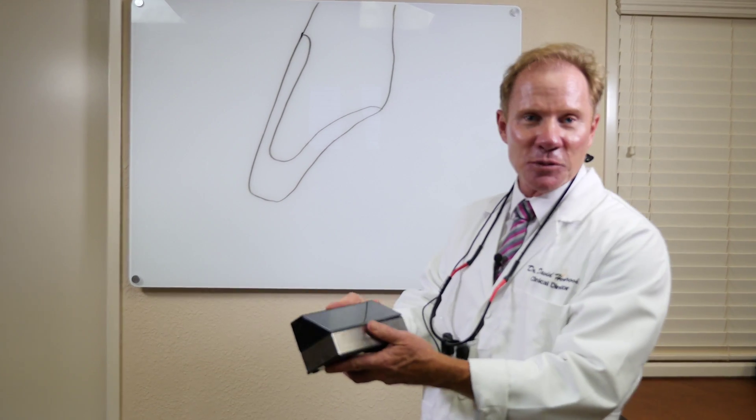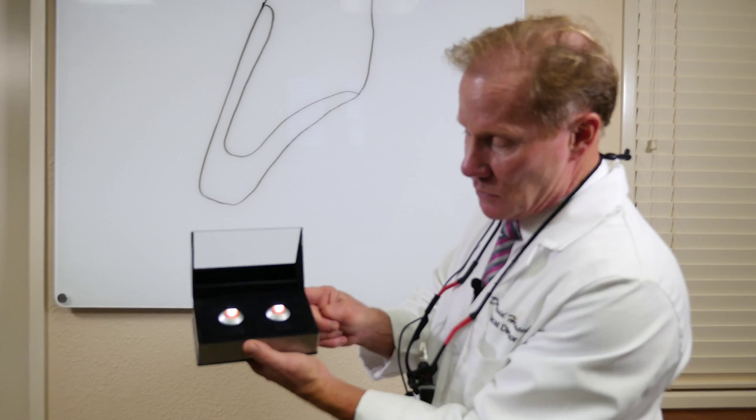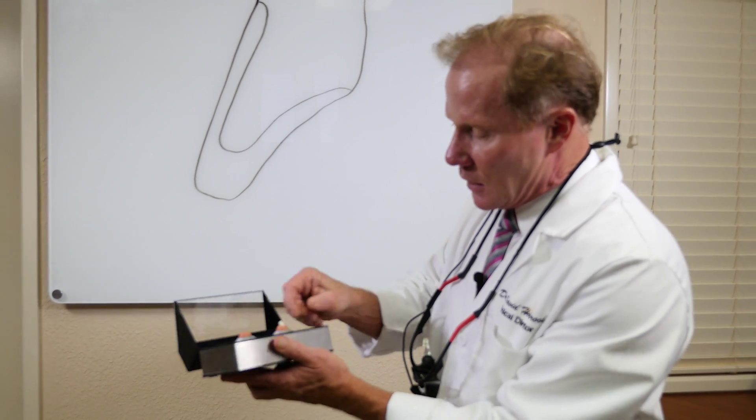I'm going to show something very cool with this new aesthetic material. This is a little box, originally designed for Procera from Noble Biocare. It has these little LEDs and little rubber tissue. The goal was to put a porcelain-fused metal crown where we see here, put it over that LED, and then you would take a Procera and stick it on top of that LED. When you lit it up, you would see light comes through the Procera, not through the PFM. Well, we don't use Procera anymore, but we are using zirconia. This is one of our new KDZ aesthetic material.